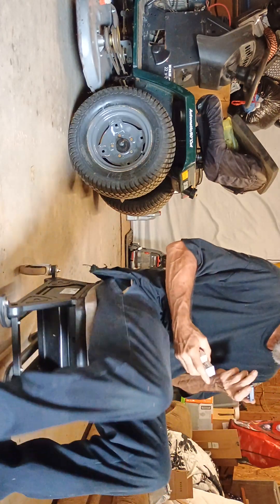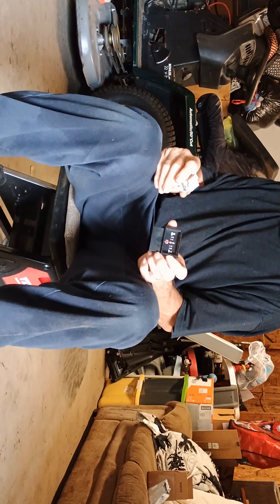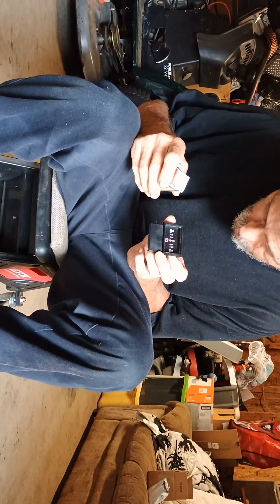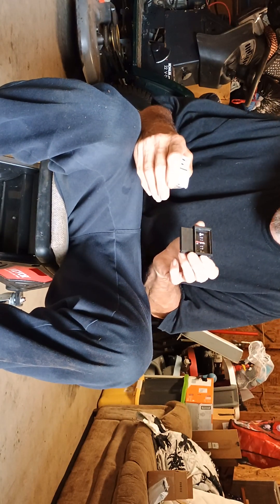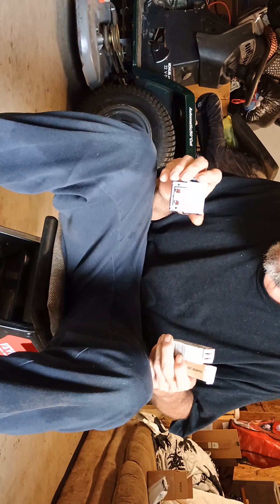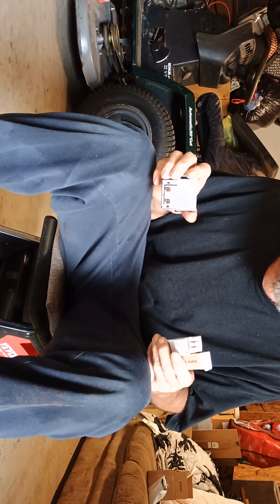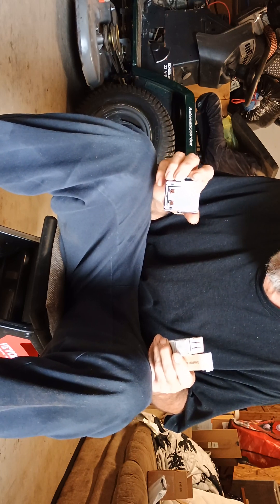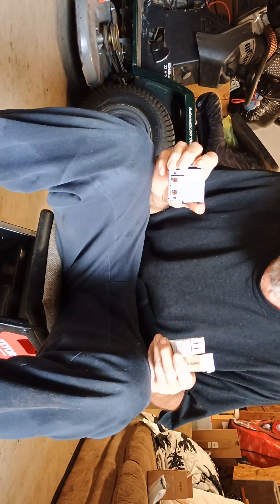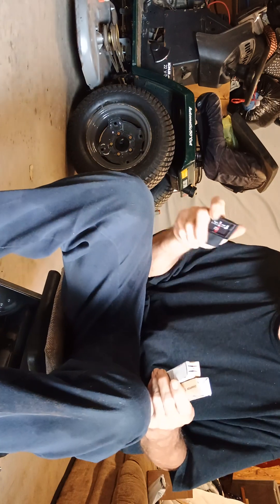First thing I got — got a new amp meter for the Craftsman GT. Y'all don't see it yet, so that's gonna be an upcoming video on how to replace it. The first thing I did after I got it out of the box was check how it connected to the terminals. It's plug-and-play; there's two red wires, one with a little silver tag on it. I'm gonna put them back exactly as I see them.